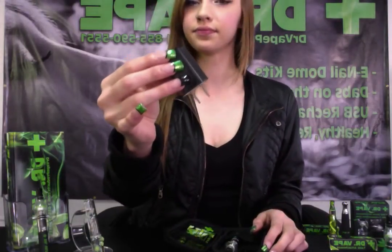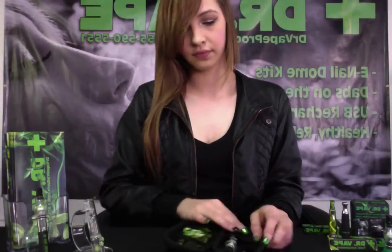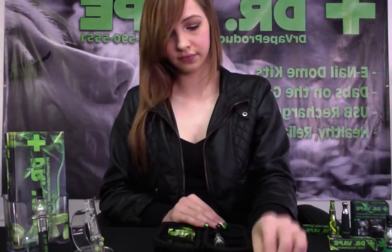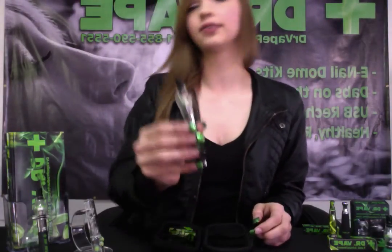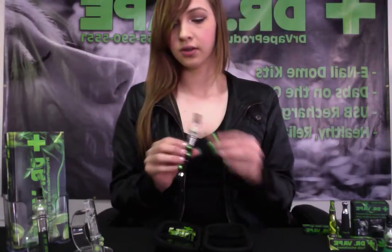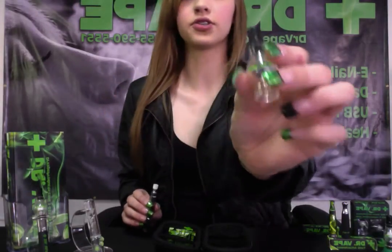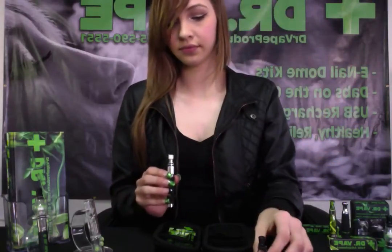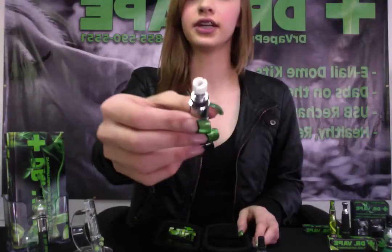Here we have our charging cord and your wall adapter. We also have a multi-use dabbing tool and of course our e-nail dome pad. We offer the strongest and thickest globe on the market and of course your standard titanium coils.